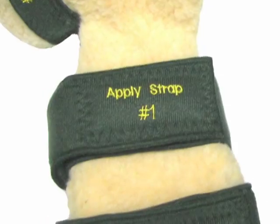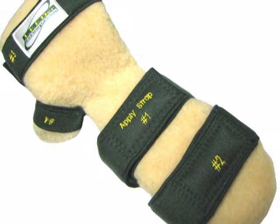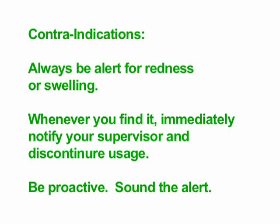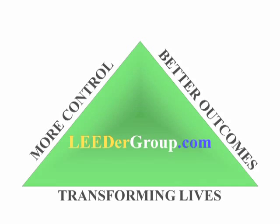Remember, the resting hand splint now comes standard with our easy as one, two, three strap application numbering. Always be alert for redness or swelling. Whenever you find it, immediately notify your supervisor and discontinue usage. Be proactive. Sound the alert — more control, better outcomes. Transforming lives for you and your patients.